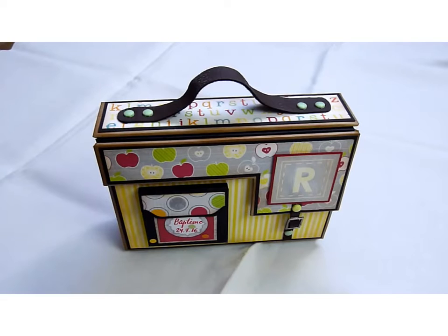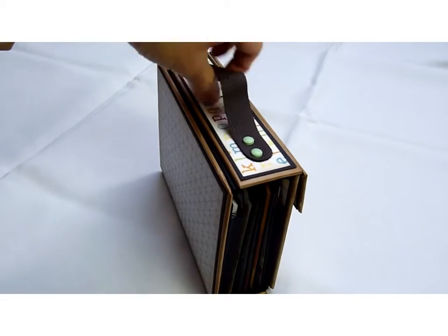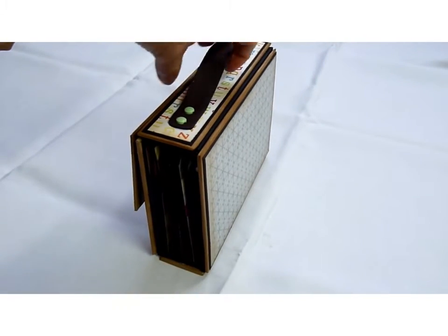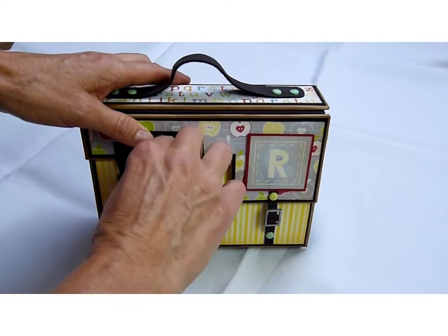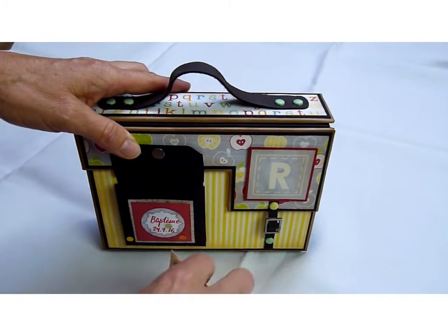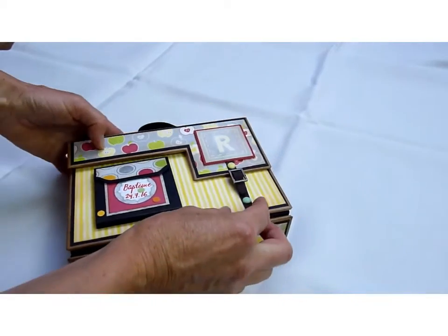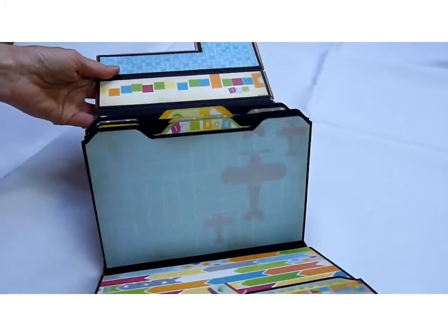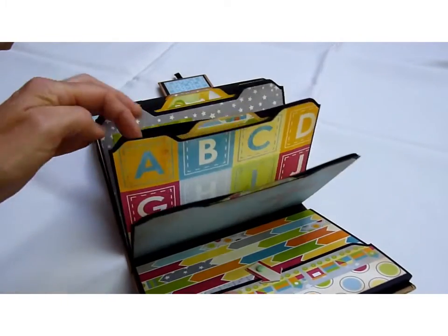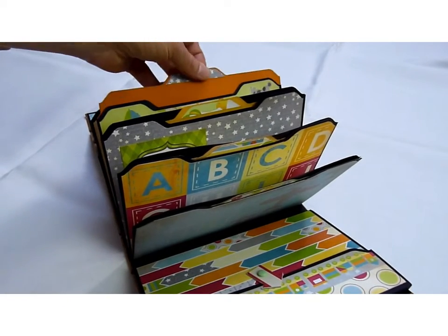First let's just take a look at the finished project. There's an outside pocket and I've got little cards in here. It closes with a magnet, and there's a buckle to open the main case. When you lift it up you have pouches — there are five of them altogether — and there are little cards in each pouch which can be used for photos, for example.